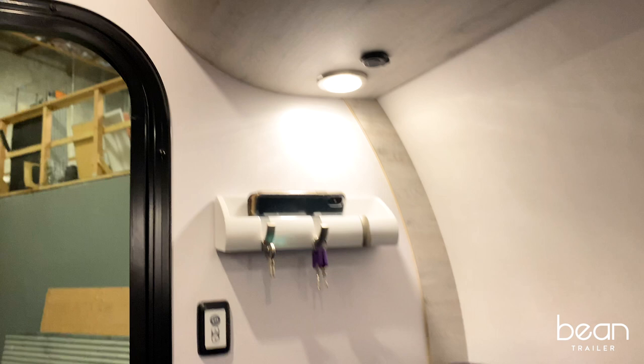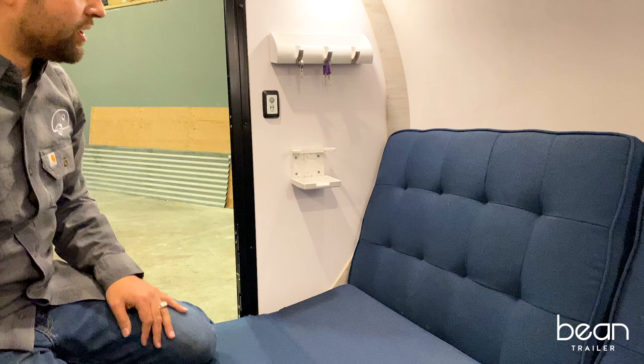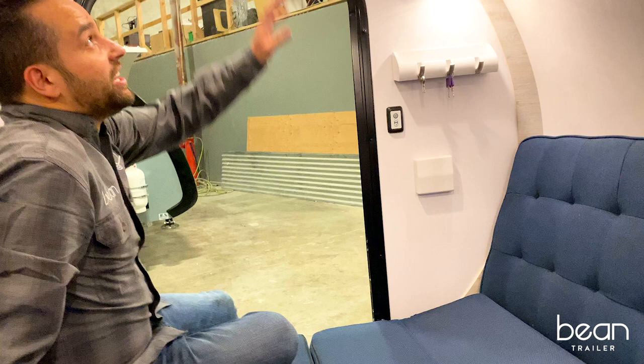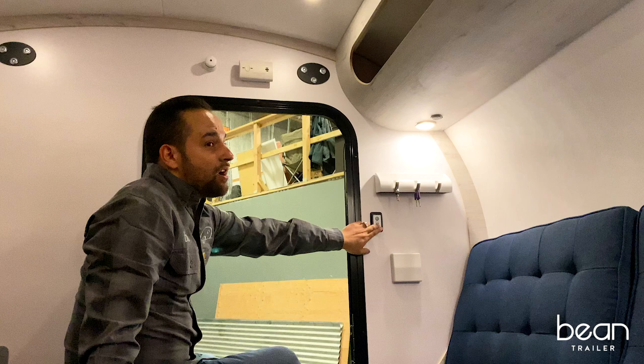The most important accessory on the trailer is the cup holder — that locks down. The Mean Bean, along with all of our trailers, does have recessed can lighting. To operate those on both the driver and passenger side, it has a dimmable light switch.